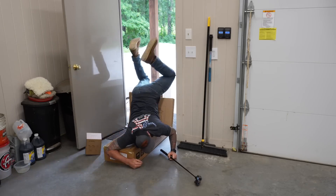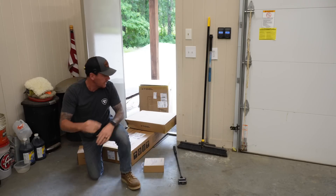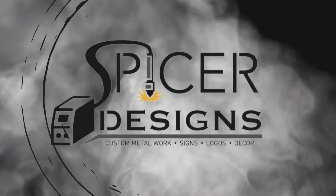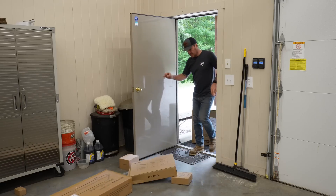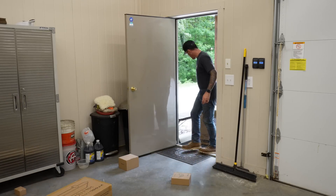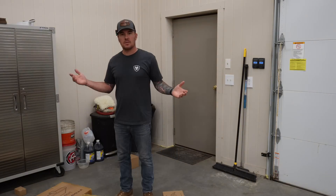Hey everybody, Kyle here with Spicer Designs. Today I'm expecting a delivery with a new tool for the shop — damn it, XTool, UPS got me again. Welcome back to the channel. It arrived sooner than I thought, so if everything still works we'll try it out now.